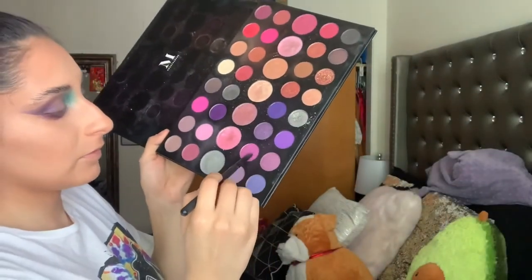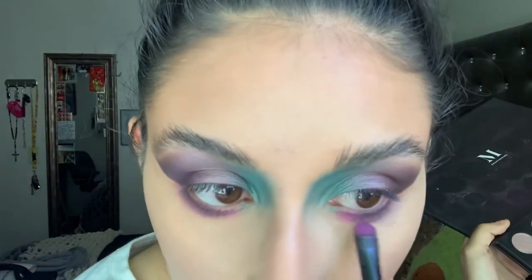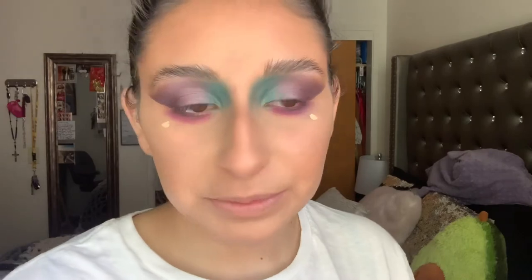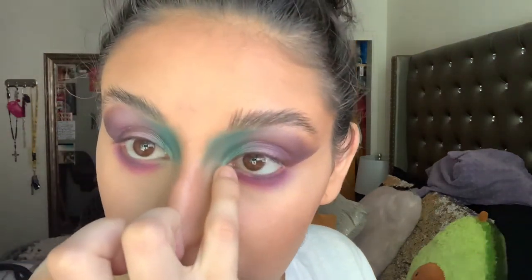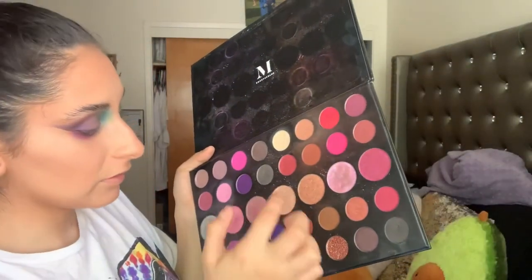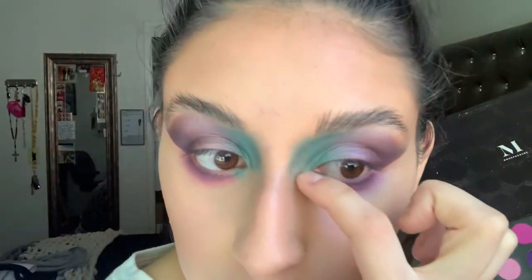I'm going in with this kind of pinky lavender from the Morphe palette. I'm going to apply that teal color I mentioned a little bit on the inside corner as well. Then I'm gonna take this gold shade — a little bit of the champagne shade from my 39S — and that's gonna go right here. Cute, cute, cute.